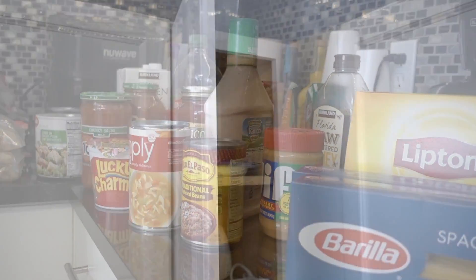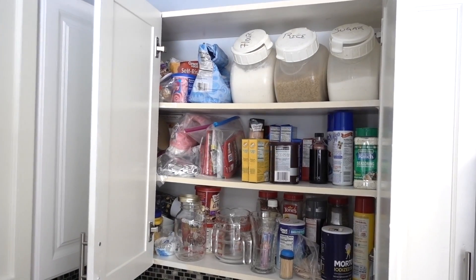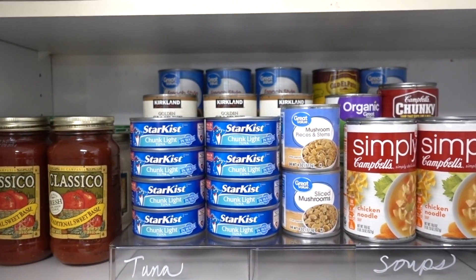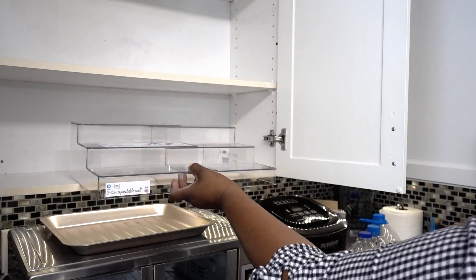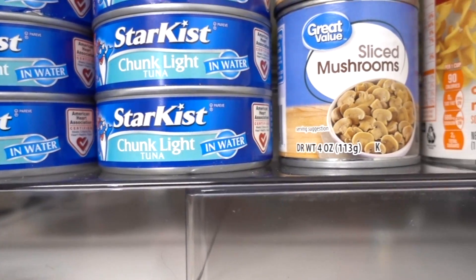They have a small cabinet that's not being used to its full potential and another cabinet that needs a little attention. Depending on the family's needs, I always like to address canned goods. I'm using the iDesign 3-Tier Expandable Shelf that expands up to 19 inches. If you have a lot of canned goods, organize them first because they are the most challenging.